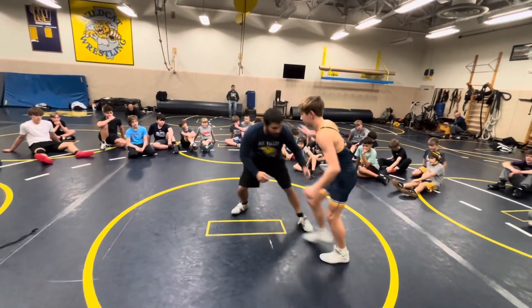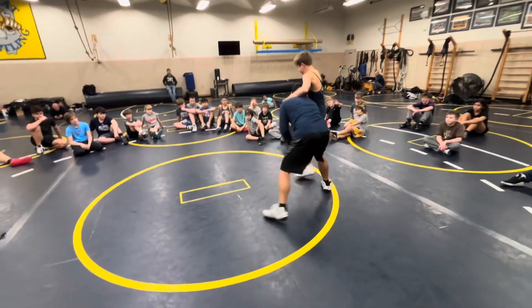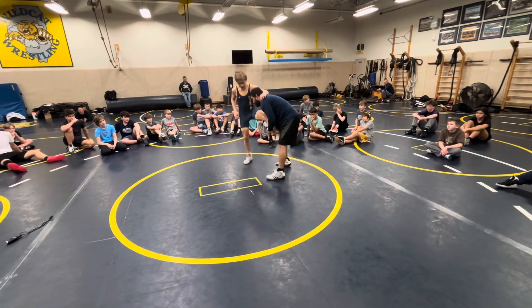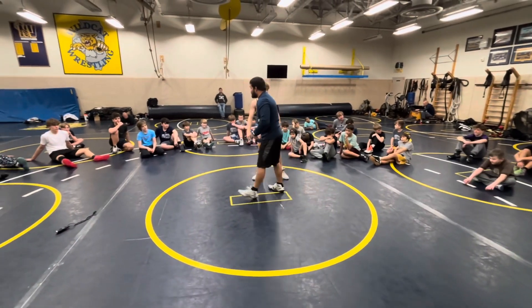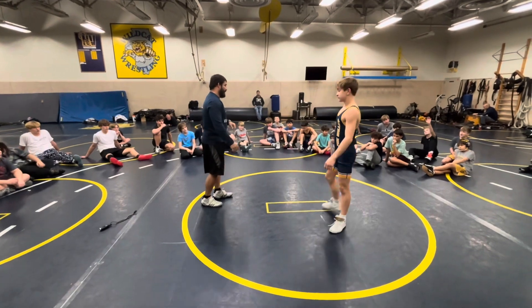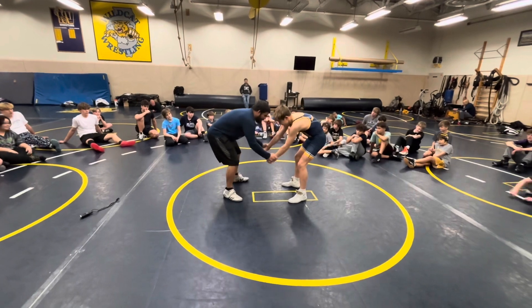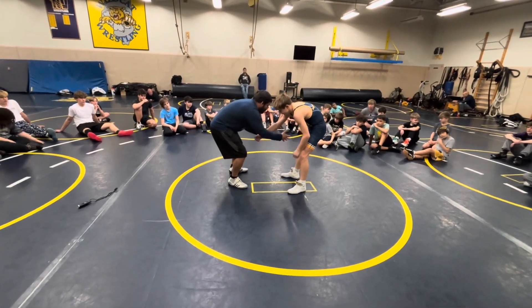Here's the drill: one, two, three and go — both sides. The first whistle is the drag with a single. Let me show you the technique. Same thing: I go cross...